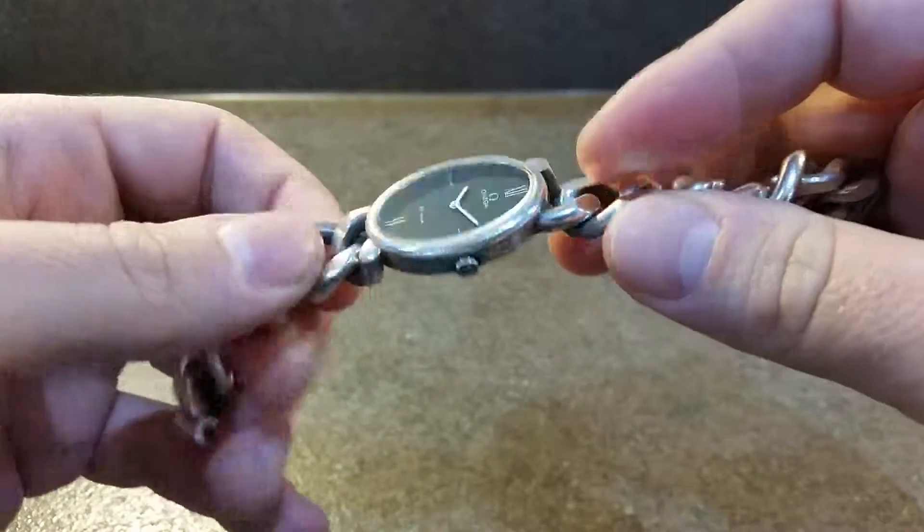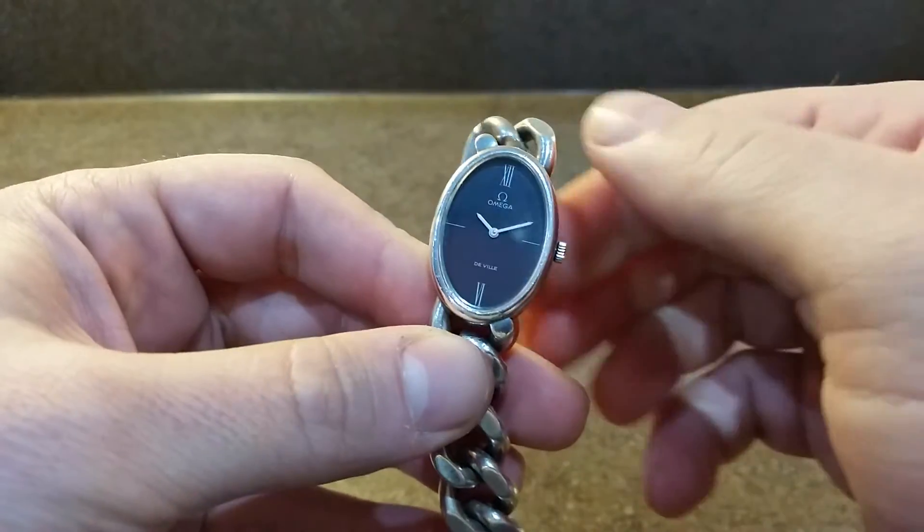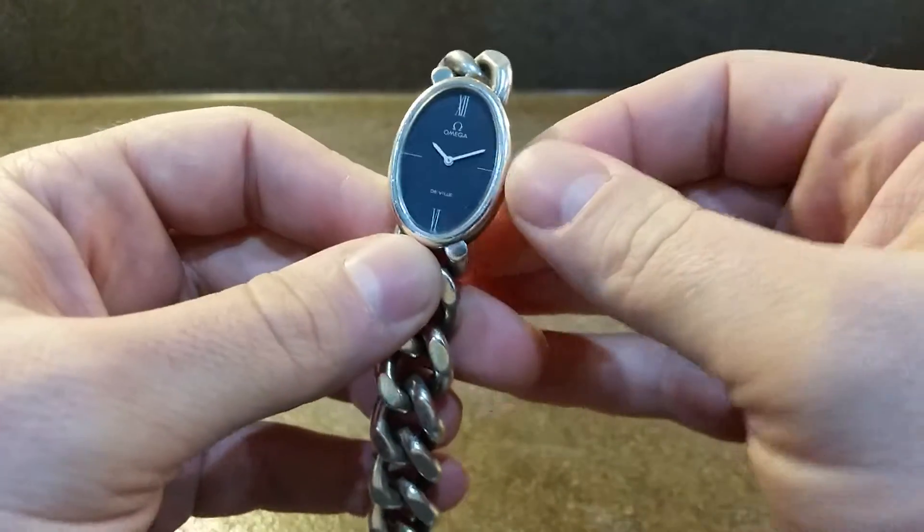Original signed crown. The face is glass — not plastic, it is actually glass. Time-only movement, hand wound.